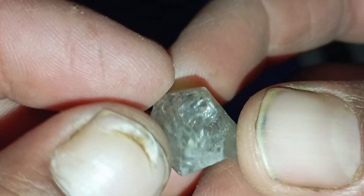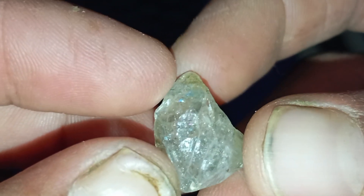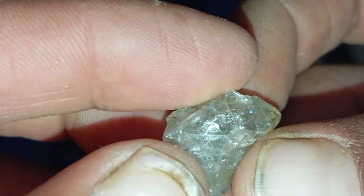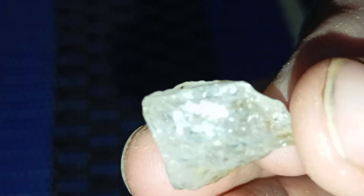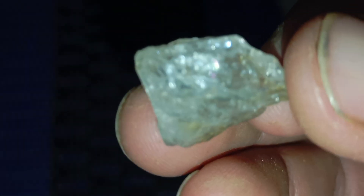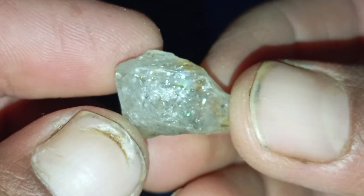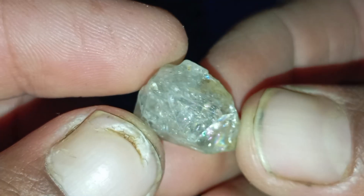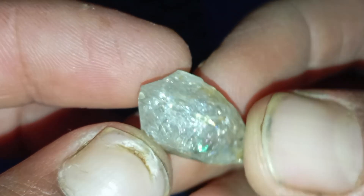Test 5: The conductivity test using a simple tester or aluminum foil. Diamonds conduct electricity better than most gemstones. To test, use a simple at-home diamond tester, or wrap the stone in aluminum foil and touch it with the tester's probe. Real diamonds usually show high conductivity, while simulants like glass, quartz, or cubic zirconia have low conductivity. While inexpensive testers are not perfect, they offer useful confirmation.